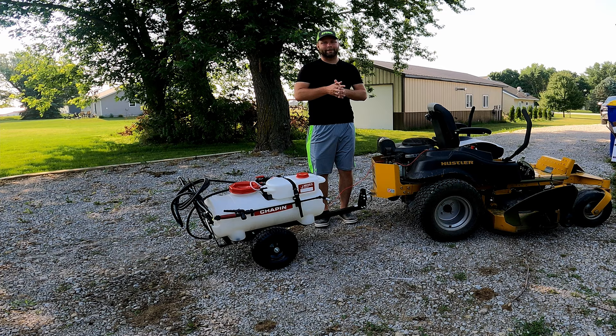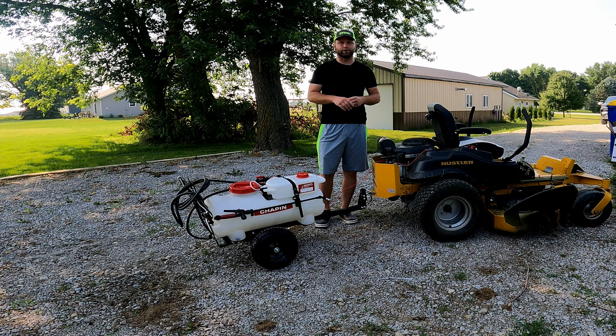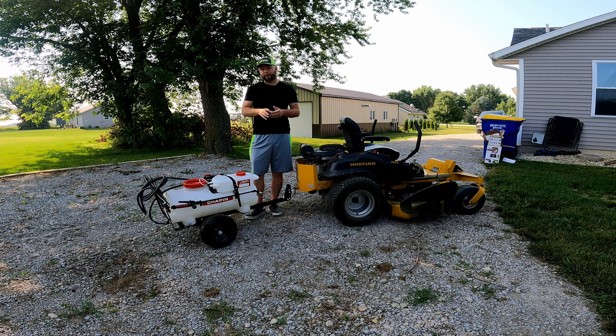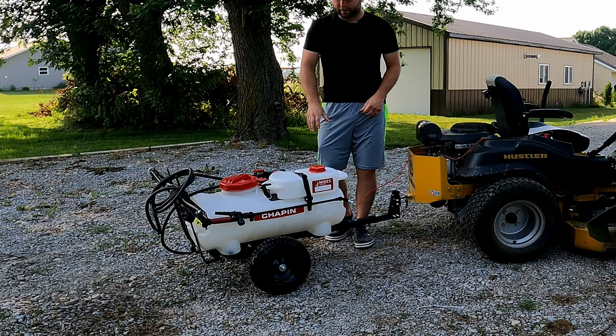Welcome back to the channel. Today we're going to be testing out the Chapin Mix-on-Exit sprayer, the 15-gallon model. I'll put links down below where you can find this on Chapin's website as well as an affiliate link to Amazon. If you haven't seen it, I did a video on the basic unboxing and assembly. My initial impressions are that this is a nice sprayer — it's very well built.